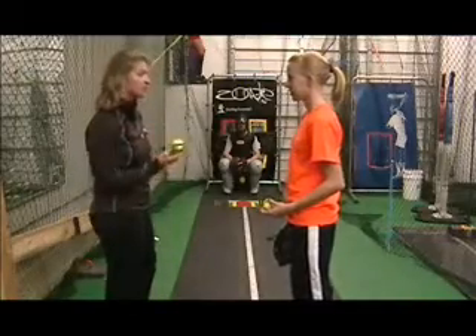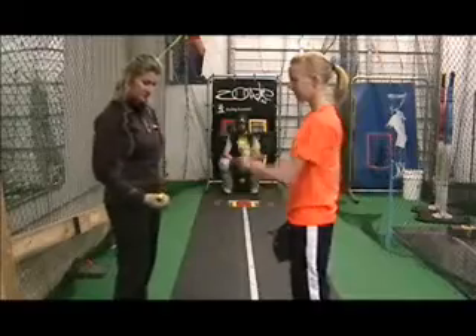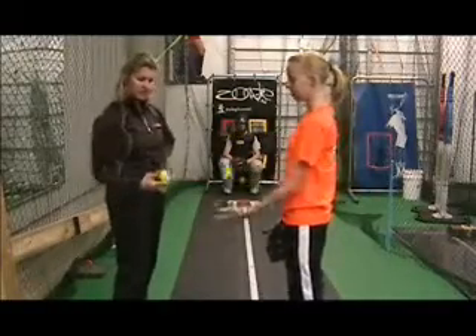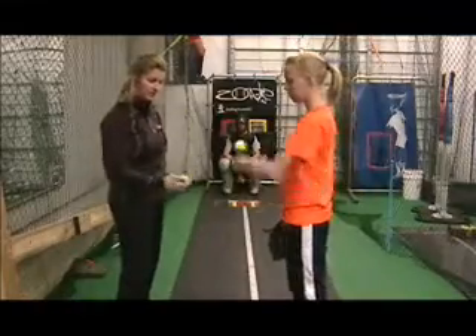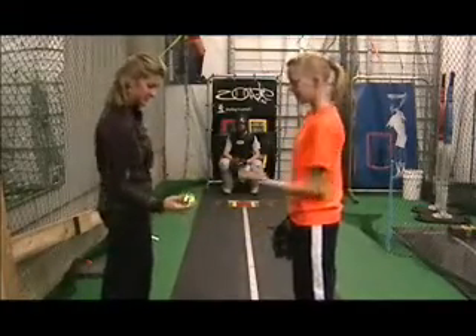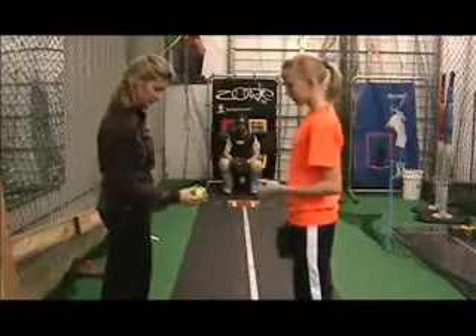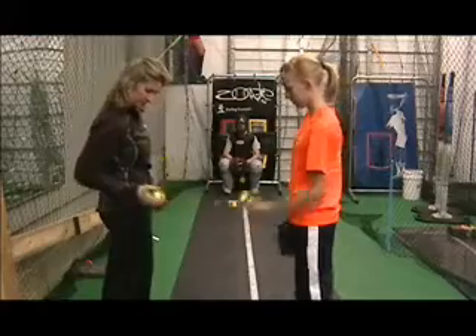We are going to do a little self-flip of a curve. You really have the ball on the pads of your fingers and you can feel those fingers working. Let's do rise balls — get your actual grip on these little seams.